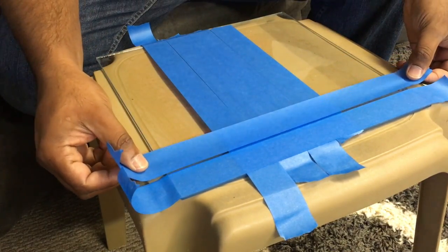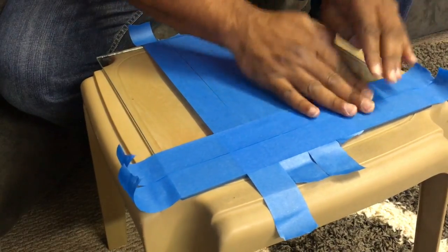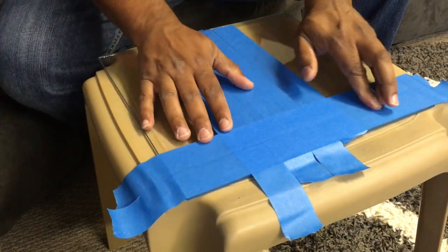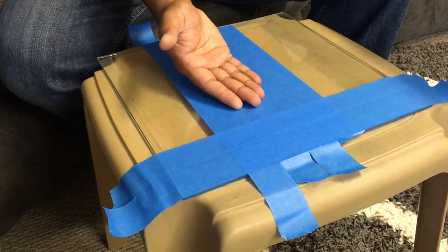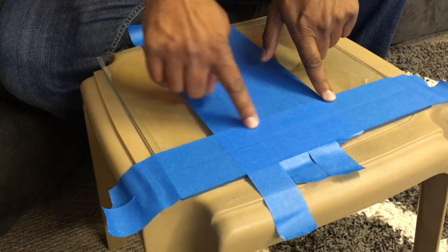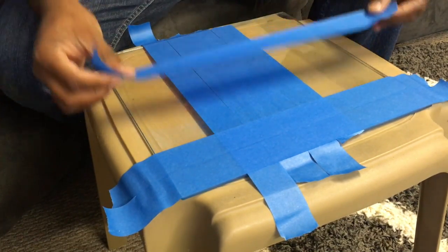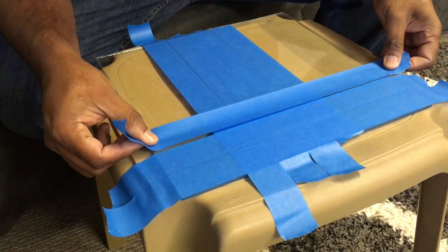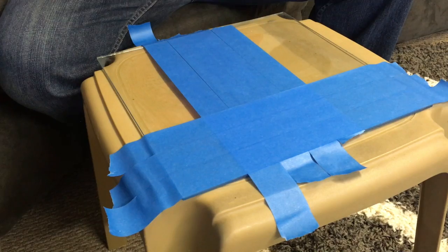What ends up happening is this part here now has extra padding underneath. So as your paper catches, catches, it still catches here now and catches all the way through. That's one easy way I figured out that you can do it without buying any extra glass.